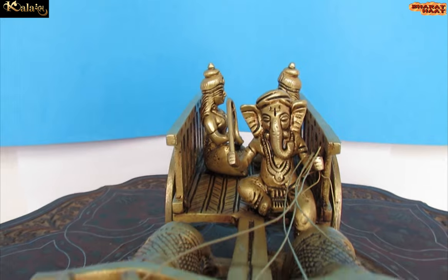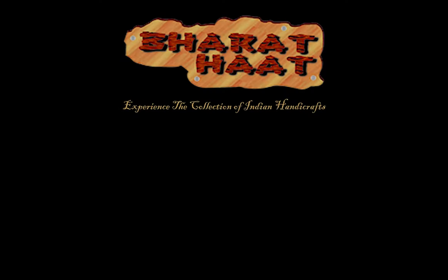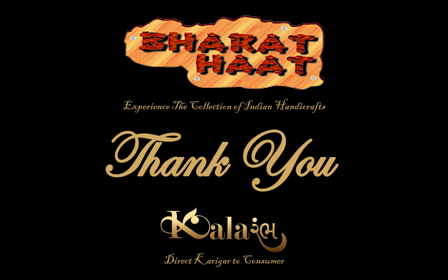With every purchase of Color Arm products, you support local handicraft artists. Color Arm by Bharat Heart. Experience the collection of Indian handicraft.